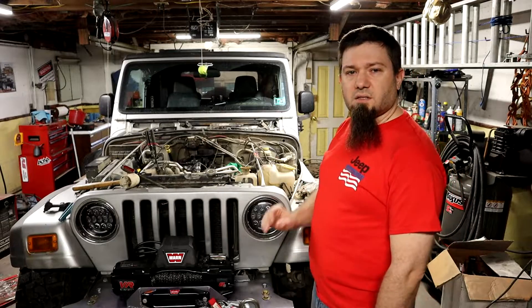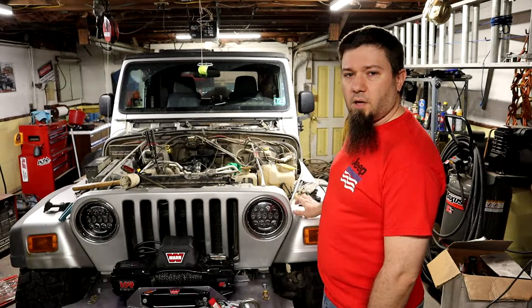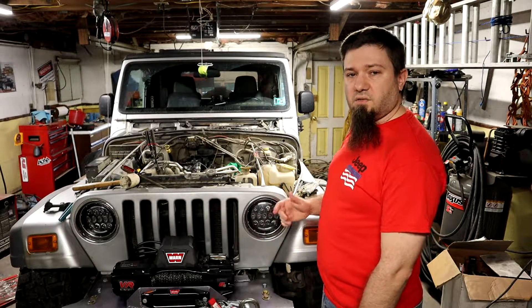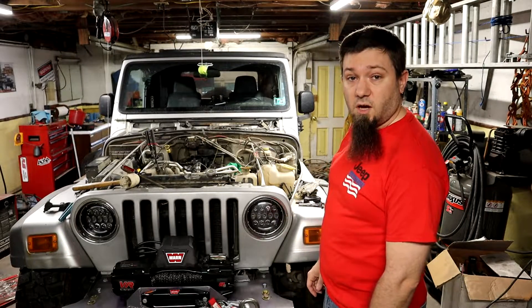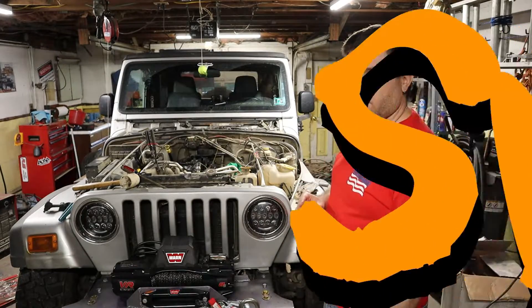I'm also going to be doing a little bit of investigation because I've got some plans to build some tube fenders, which I think would be kind of cool. I'm going to be doing a little bit of looking at these fenders to see if I think it's going to be an easy enough job or not. I don't yet have a tube bender, but I've got a plan for that.